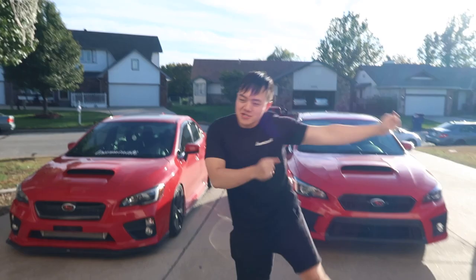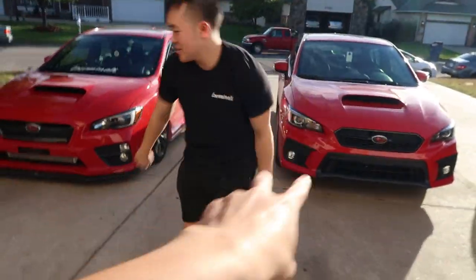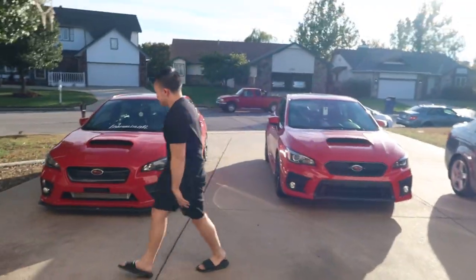First action mod on the car. Today we'll be installing my first mod - a Magnaflow axle-back. More details when I unbox the thing later.